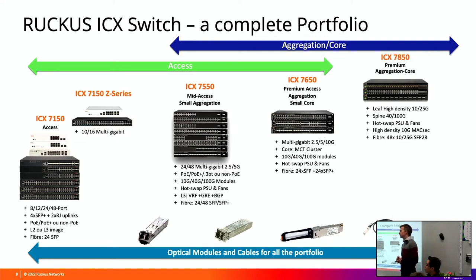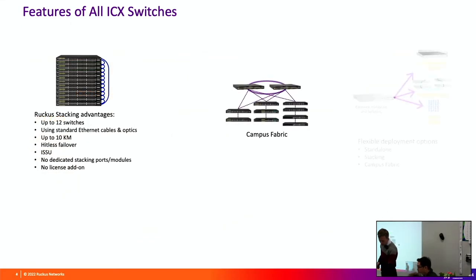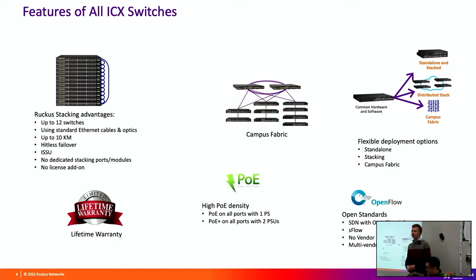Do your switches take encryption modules? Yes, the 7450 has an IPsec encryption module. High-level summary of features within the Ruckus switches: 12 switches in a stack; you can do stacking over long distance using fibre cable with switches up to 10 kilometres apart in the same stack. It's hitless failover - if a switch fails in the stack, the others continue to function. One switch unit is nominated as the controller; if the controller fails, a new unit is nominated as master and continues to pass traffic.